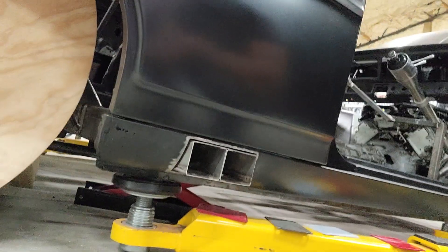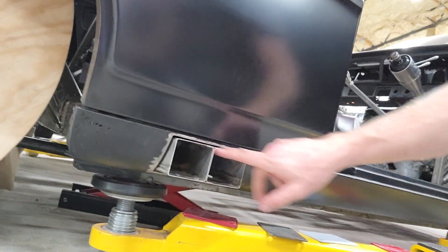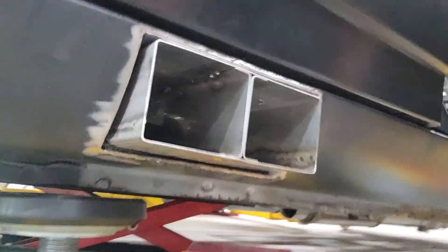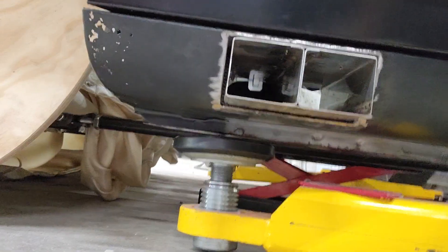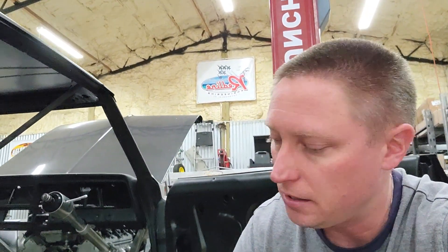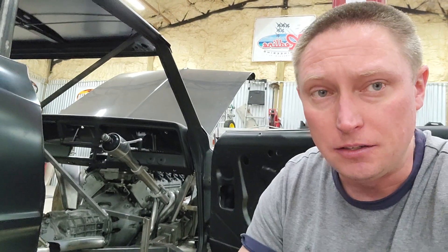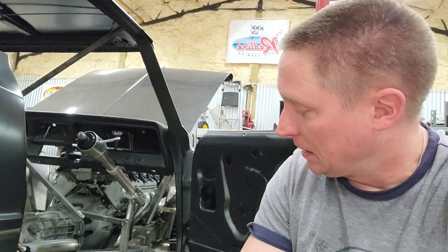My exhaust runs through the rockers. This weekend I went ahead and wrapped the tip in some header wrap material, which you can kind of see if you get up in there and really look close — basically just to insulate the exhaust tip so it doesn't bounce around inside there and make a clinking sound, as well as to try and keep from transferring heat into the rocker.